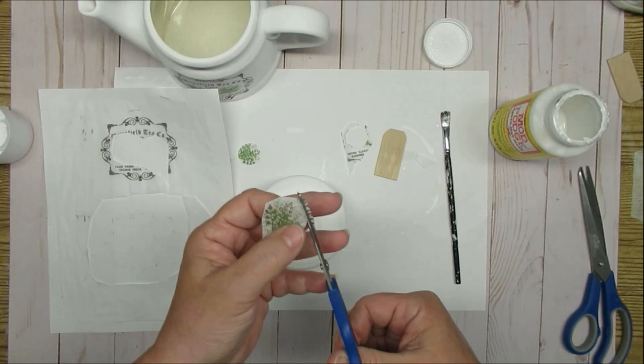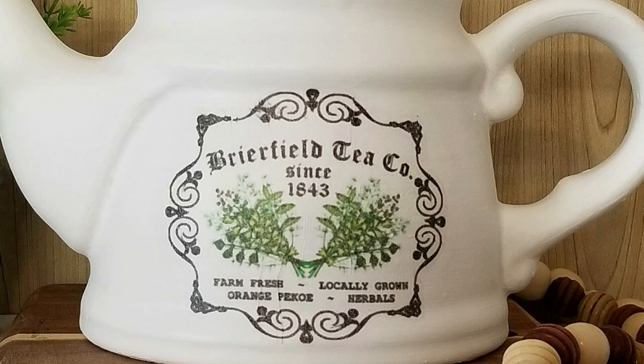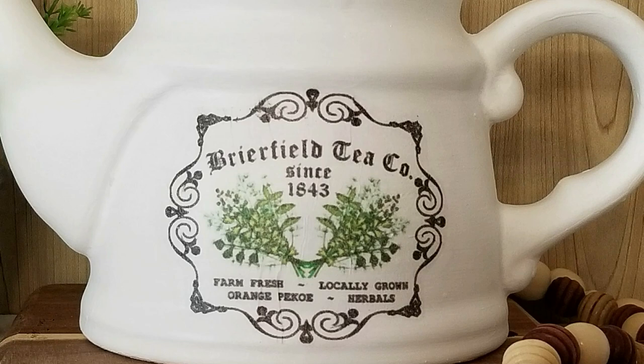The last step to make sure my tissue paper stays intact is to spray my project with a clear matte finish, or you can go over it with Mod Podge just to make sure that all of the sheens are the same.